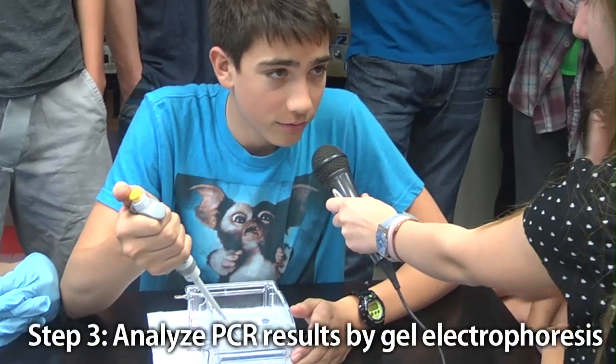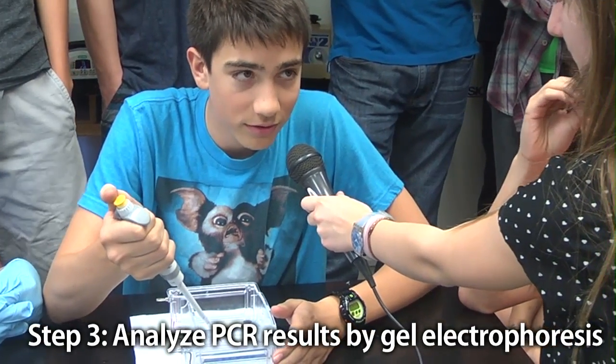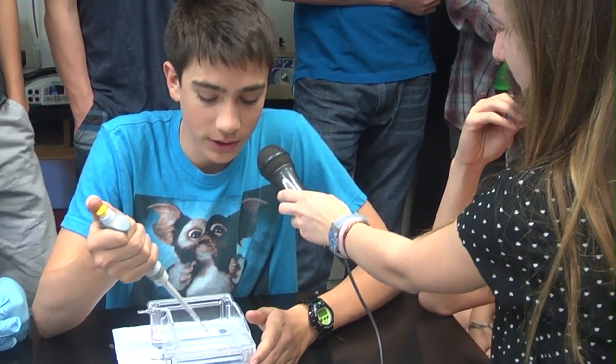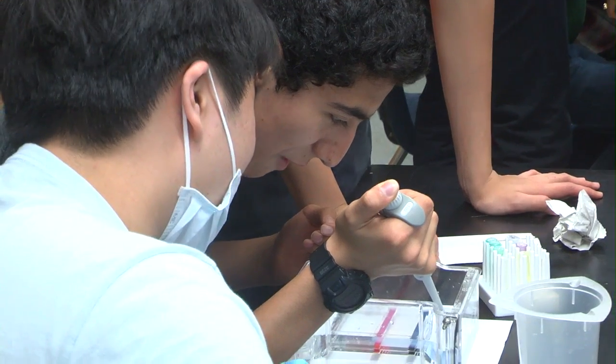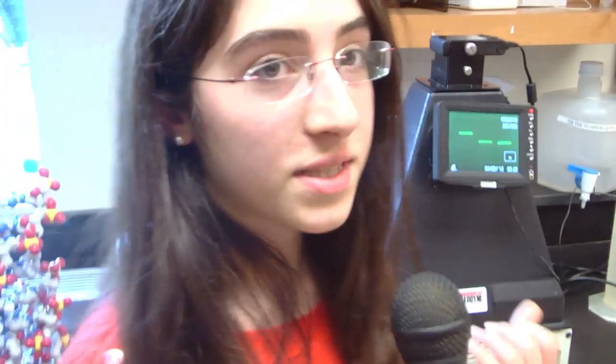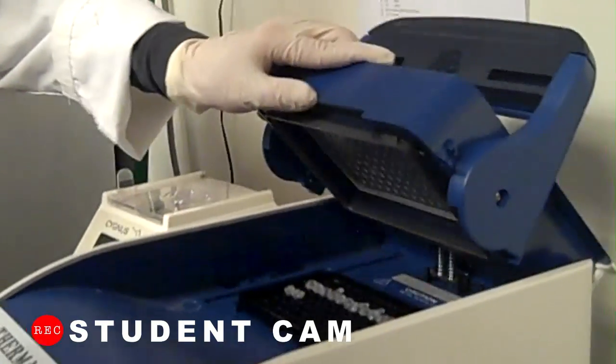Why is the DNA blue? Because we colored it with something blue. Why did you do that? So we can see it and observe it better. Otherwise, if it was just transparent, it would look like nothing was happening. What I found out was that PCR will copy the part of the DNA that we were looking at, which was on chromosome 16.